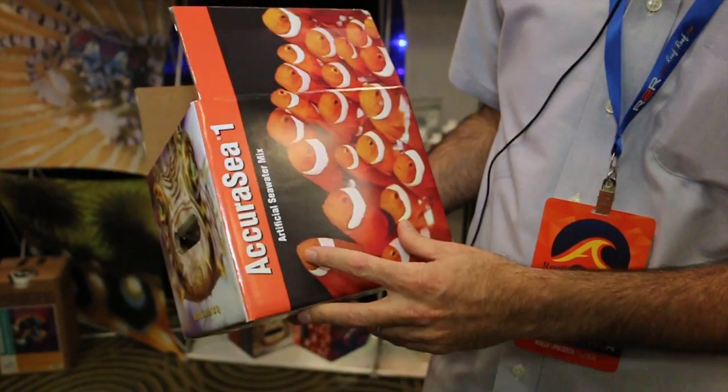Accuracy One is a seawater mix that is designed to match natural seawater parameters. We package it in a plurality of individual packs. So instead of getting a whole 50-gallon bag, you get a 50-gallon box that has 10 bags in it. You can take one bag and make five gallons of water. A lot of hobbyists commonly mix in a five-gallon bucket — it's very easy to carry, especially for small aquariums. Even if you have a larger aquarium, you can use multiple five-gallon buckets.